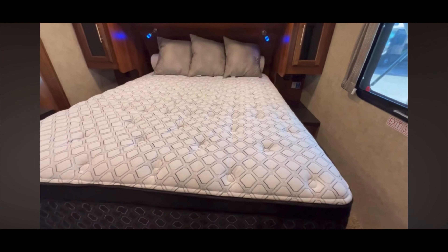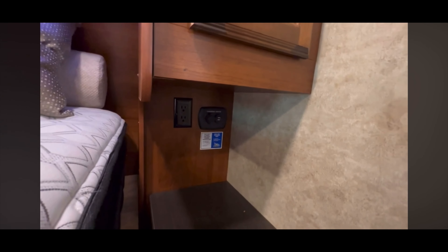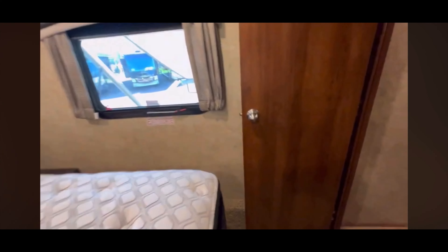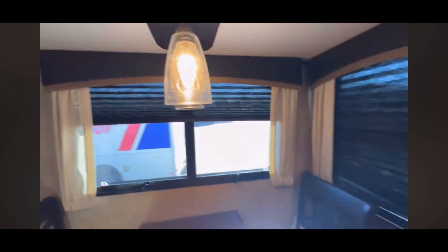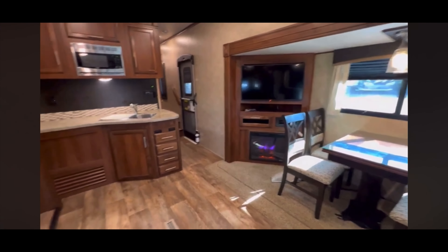Here's the master bedroom. That looks to be a queen-size bed — and definitely an upgrade. It's a gel mattress, looks to be very comfortable. They've got USB connections and power connections. Great spot to put your CPAP machine if you need one. Storage on both sides. There's the wardrobe slide — nice and deep. There is another fan in here too. Fit and finish is absolutely beautiful, even the valances, which have a leatherette look to them.